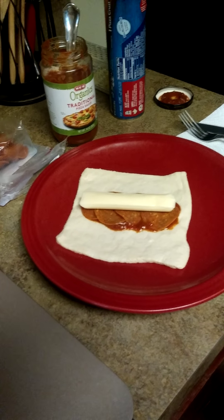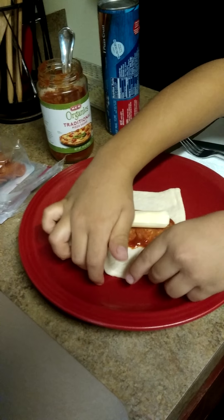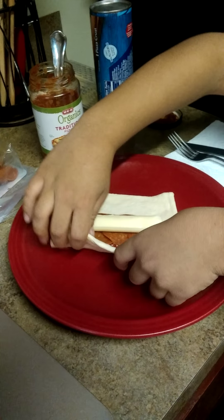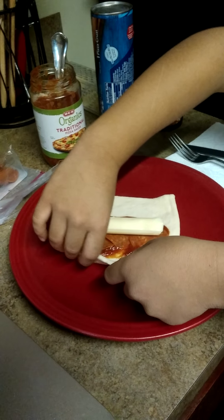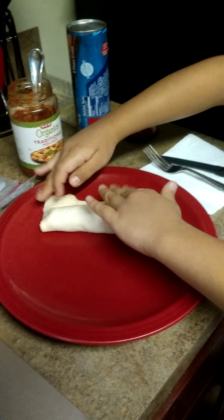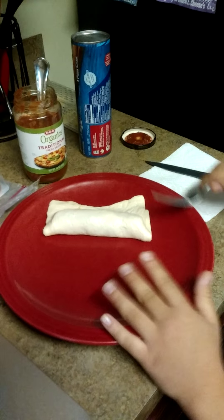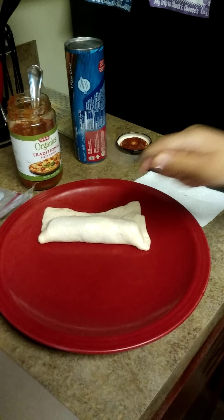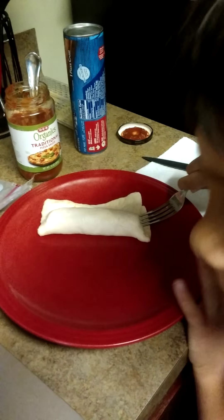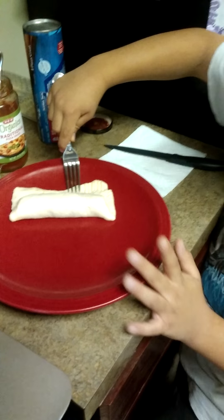So for the fourth — or I think it's the fifth step — you got to pick it up, fold it all the way over, like that. And then you got to sort of flatten that. Then you get a fork and you flatten the edges.